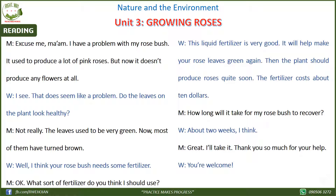It used to produce a lot of pink roses, but now it doesn't produce any flowers at all. I see. That does seem like a problem. Do the leaves on the plant look healthy? Not really. The leaves used to be very green. Now most of them have turned brown.